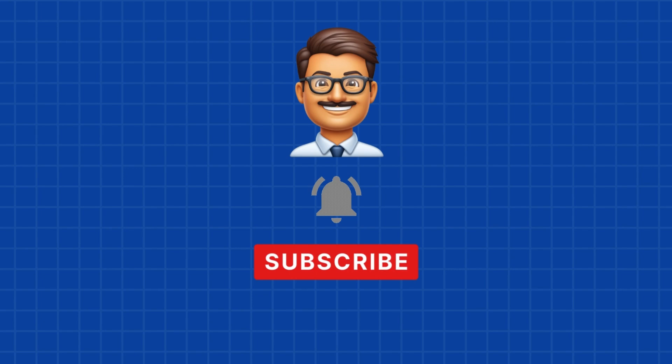Welcome to the channel. Hit subscribe to catch all the exciting content we've got coming up. Drop a comment with topics you're excited about — we'd love to hear from you.